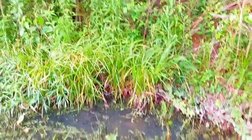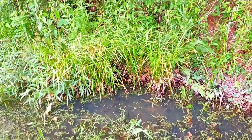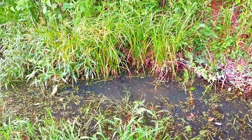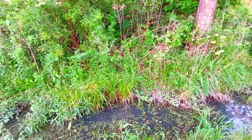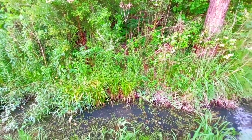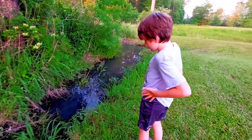Where? Whoa! That thing was big! Can I see the video? I want to see. There he goes up in the woods. That was a water moccasin. That's why you got to be aware of your surroundings.